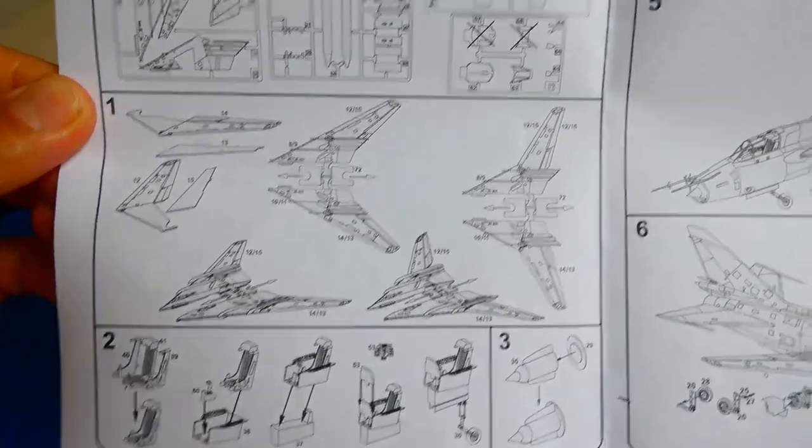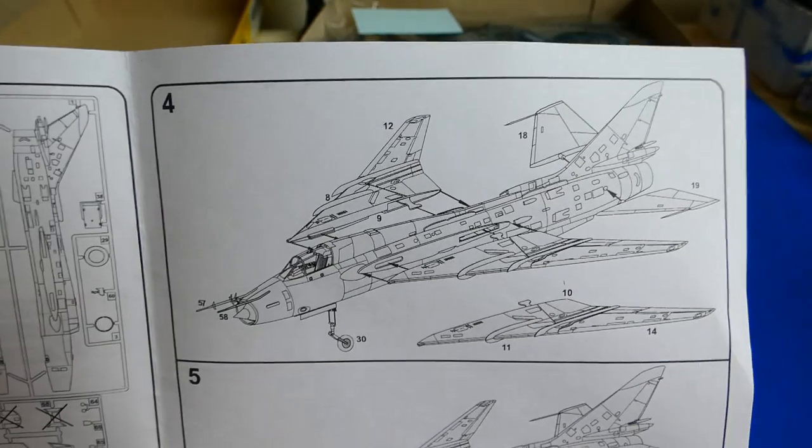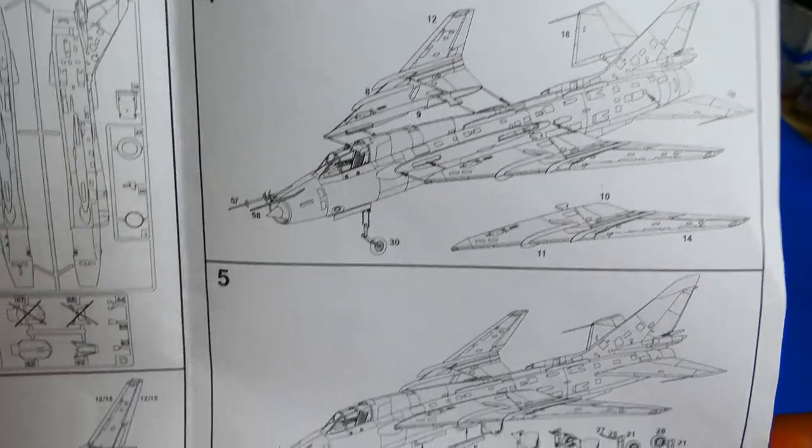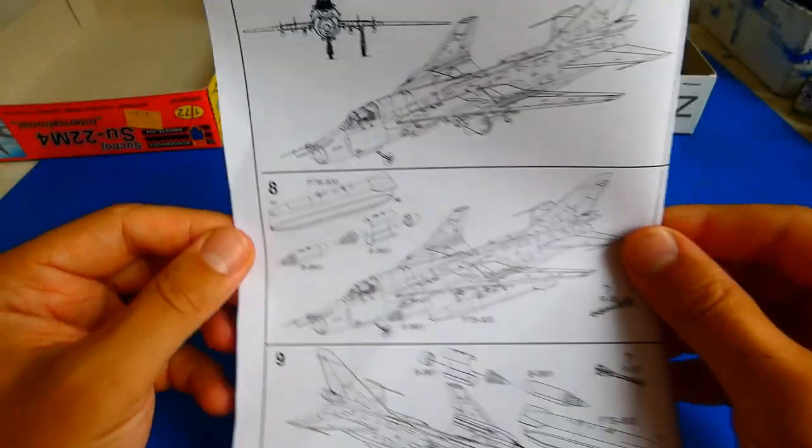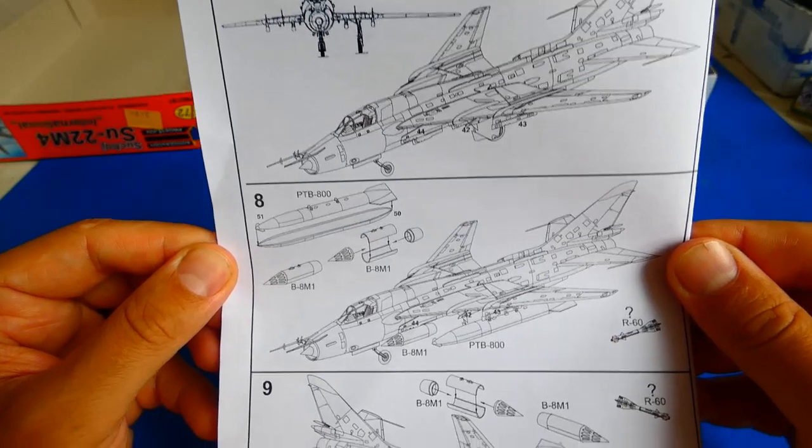The instruction manual is a little bit small, but after some studying it is readable. Unfortunately, no colors are shown anywhere — not for the interior or other surfaces — so everything must be studied from other sources. Luckily, we have the internet.